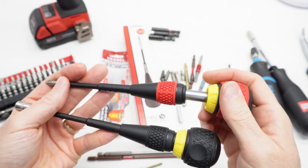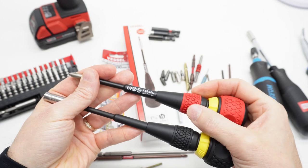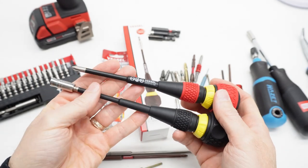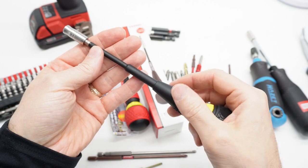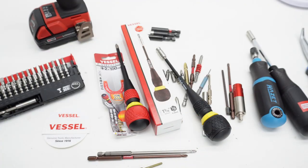Vessel has a bunch of these different detachable ratchet head screwdrivers. Check out their 2200 line to see all the different variations — I'll put links in the description. That's my look at the Vessel 2200 MBH. I like it. Thank you for watching.